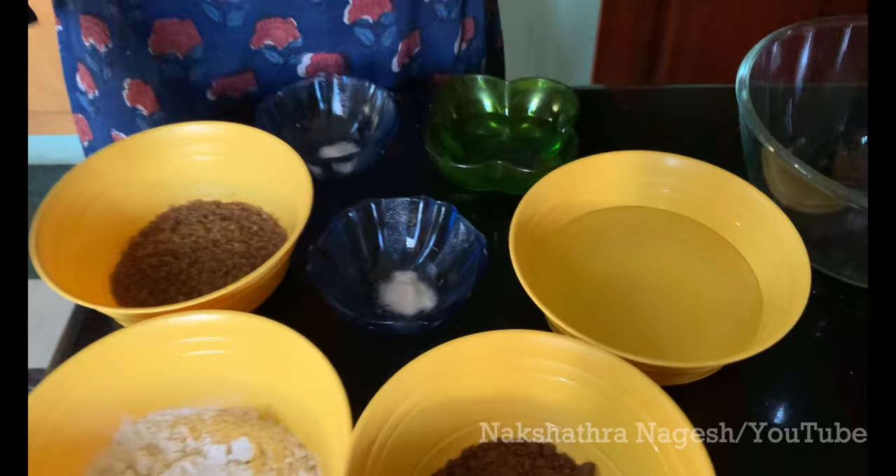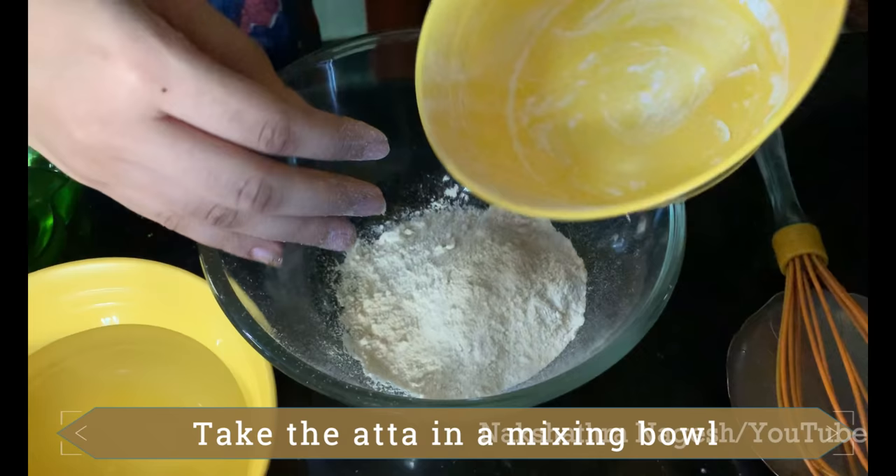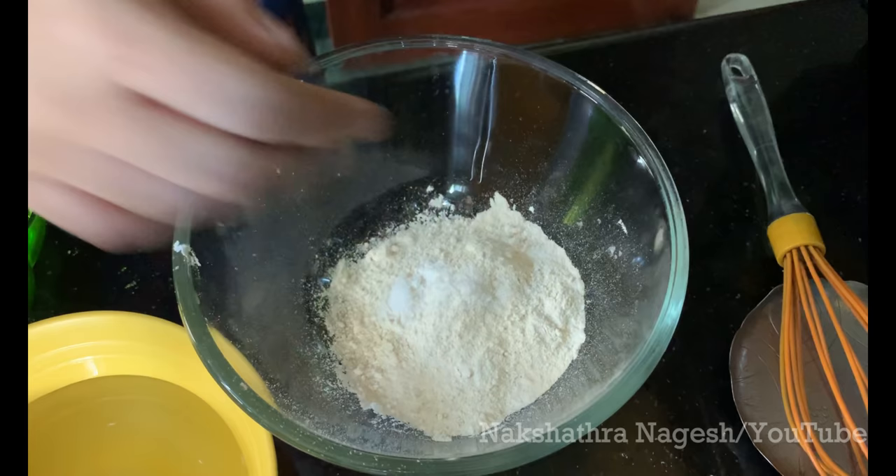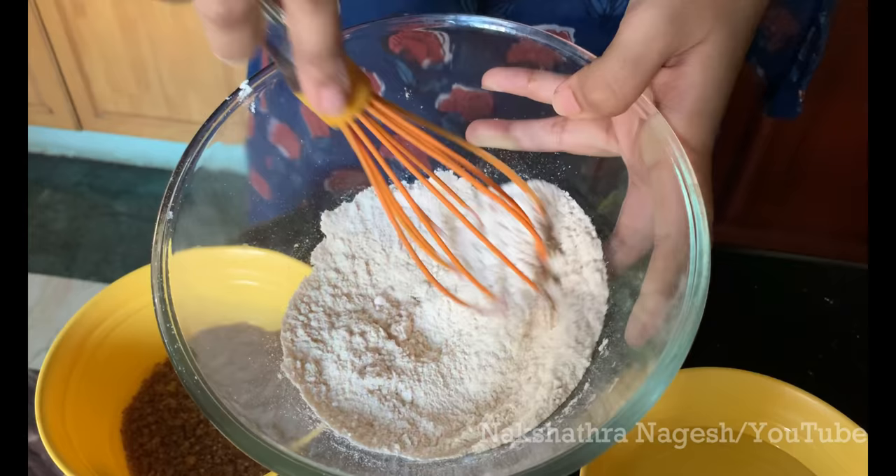Let's start with the dry ingredients. Add the whole wheat flour into a mixing bowl, then add half a teaspoon of baking soda and a pinch of salt. Just mix it roughly.